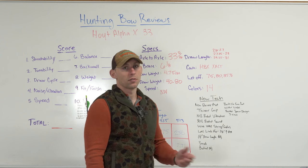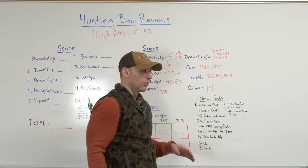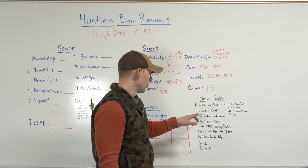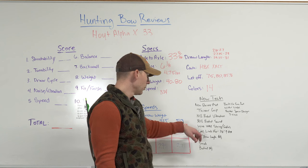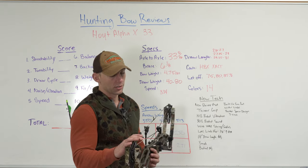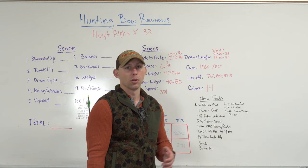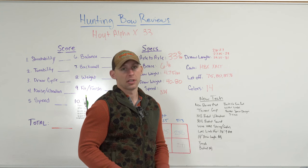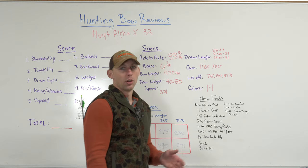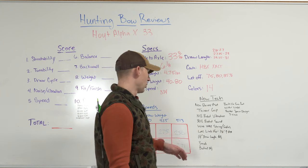They're saying a 10% reduction in vibration from last year's and a 30% reduction in sound. I would say that's pretty accurate — these bows are a lot better as far as vibration goes. This bow still has some because of the long riser, but it is super quiet. The WRX strings and cables are Hoyt's new string and cable system — all their new bows are going to come with these. Let me know in the comments if you've had any issues or love these strings and cables, because in the past some strings and cables have had issues.